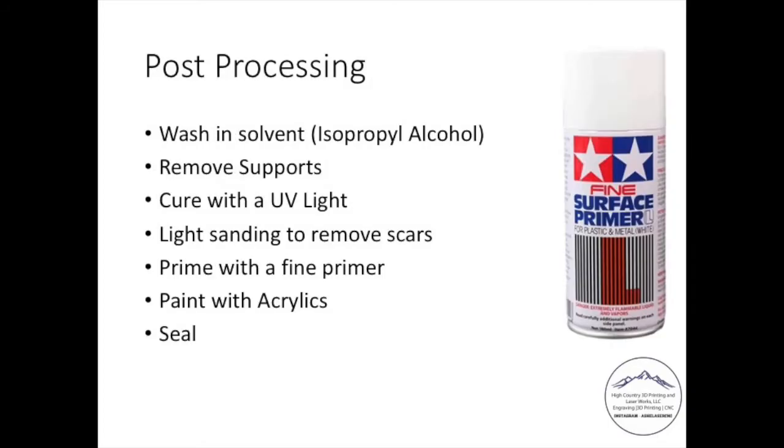Resin does have a much finer resolution, as I mentioned. In terms of post-processing, you wash it in a solvent like isopropyl alcohol — usually 91% to 99% — then remove supports. You cure it with an ultraviolet light to harden it. You'll have to do some light sanding to remove scars from the surface of the print, then prime with a fine primer — I like this Tamiya primer shown in the photo. From there, you paint with acrylics just like you would with an FDM print, then seal it, and you're ready to go. This primer is fairly expensive, but it does a nice job of maintaining the details, which is ultimately why you'd go with a resin printer.